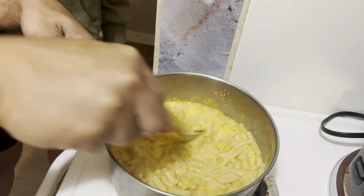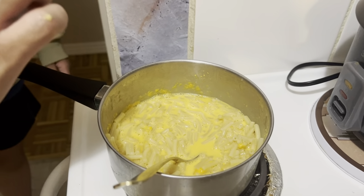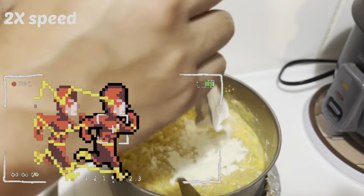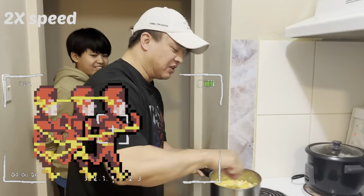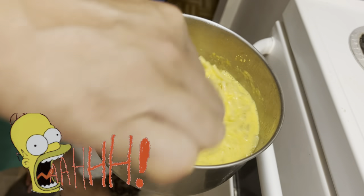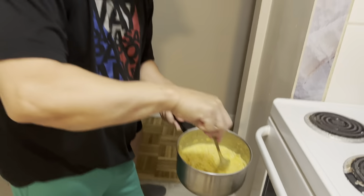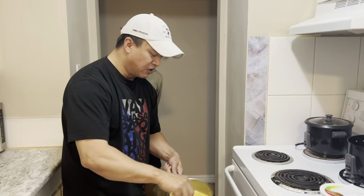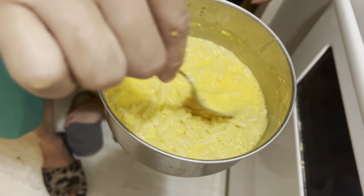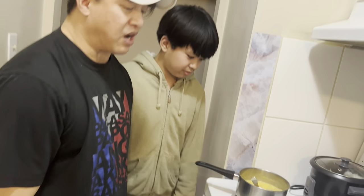We're gonna let it soak and put some more cheese. I got extra cheese here from the other package — look at that, it's white cheddar — to make it extra tasty. We'll wait for it and see how it tastes. Look how cheesy it is! Oh my god, now that's super delicious! That's how we make the best tasting Kraft Dinner that's ever been made.